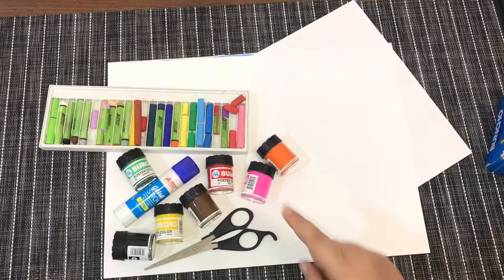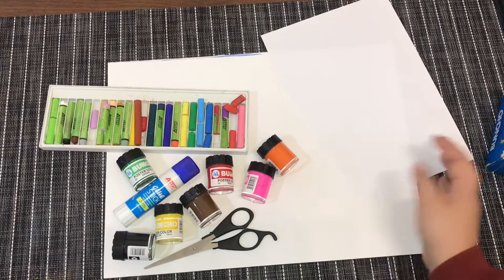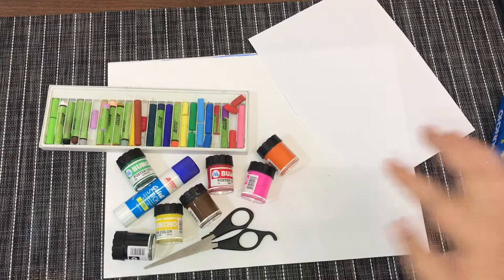These are the materials that you need to prepare: you need your watercolors, you need your scissors, you need your glue, crayon, and A4 papers or any type of papers you have around. Also another paper for the base or the background later on.